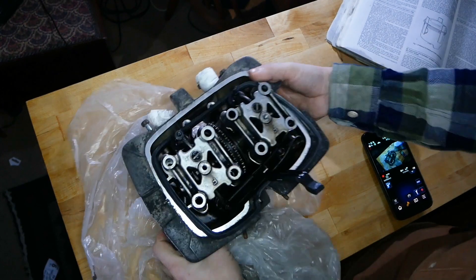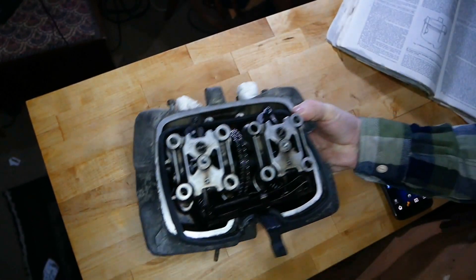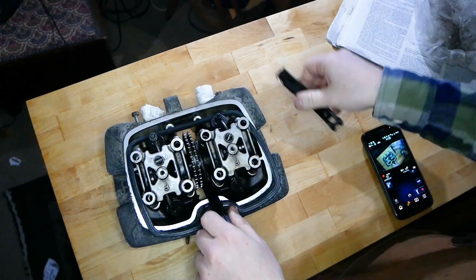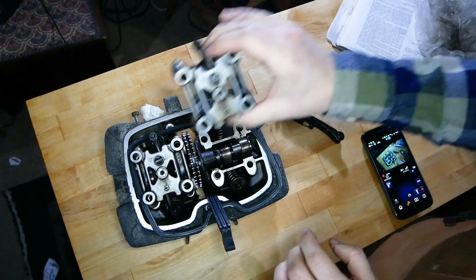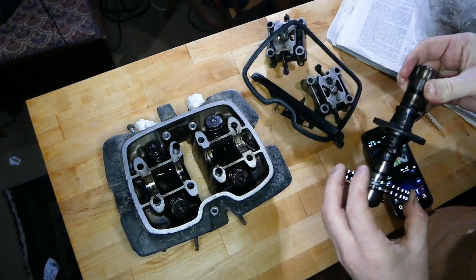I've got all the pieces piled up from the dismantling in an earlier video here. So let's clear off what we're not looking at today — spring tensioning parts, camshaft, we'll treat that with some respect.